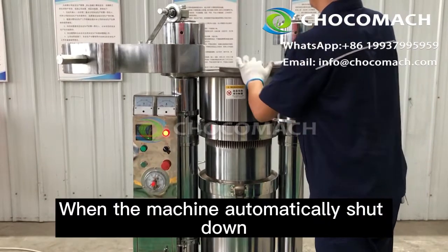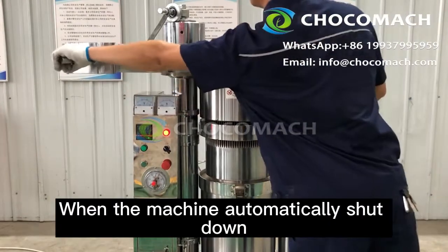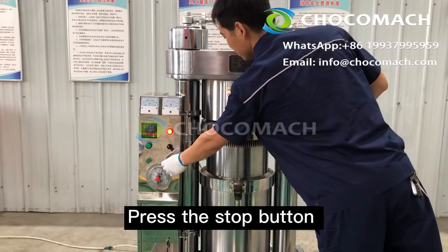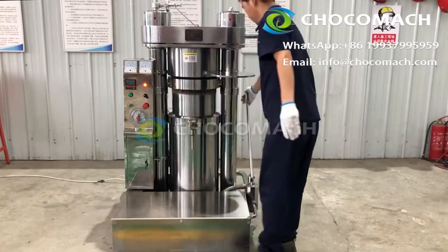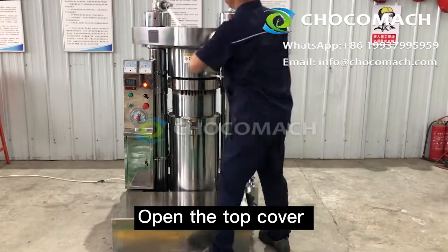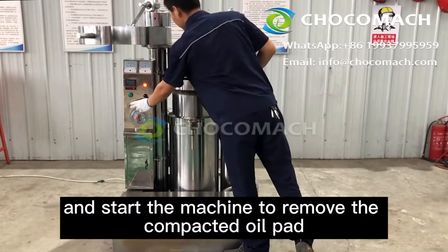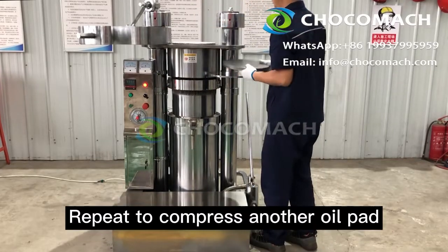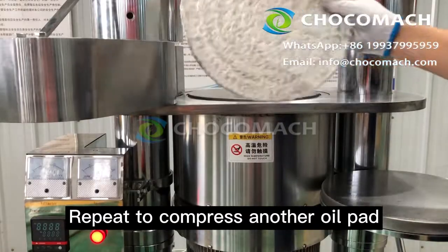When the machine automatically shuts down, press the stop button and pull the pressure relief rod over. Open the top cover and start the machine to remove the compacted oil pad. Repeat the process to compress another oil pad.